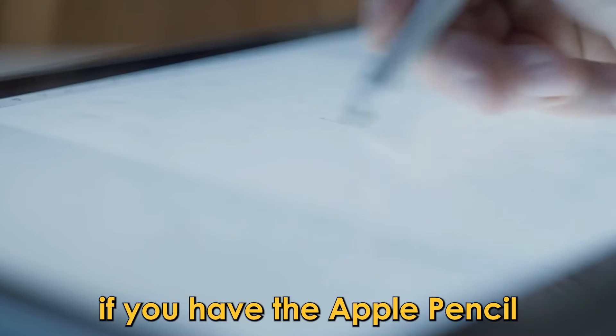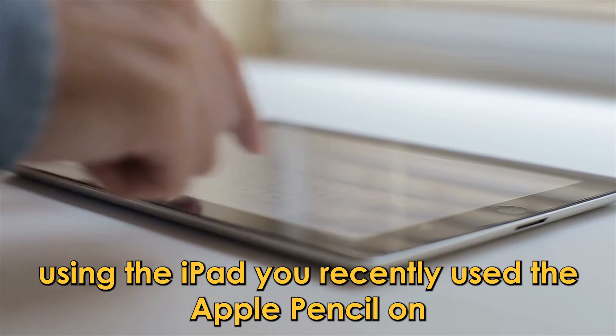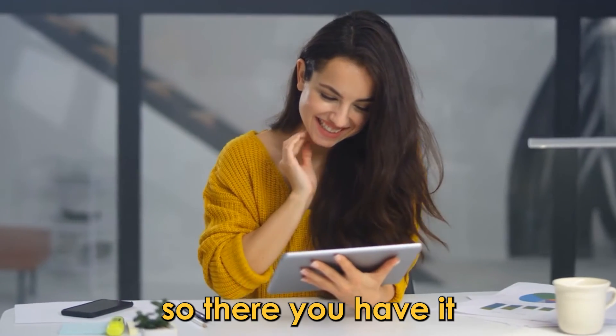If you have the Apple Pencil connected to multiple iPads, make sure you're searching using the iPad you recently used the Apple Pencil on.